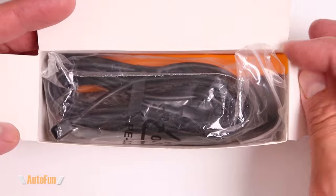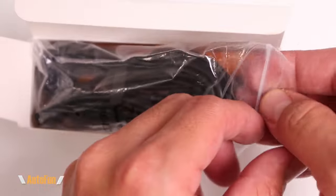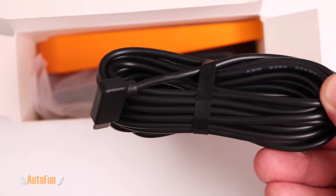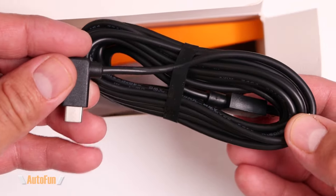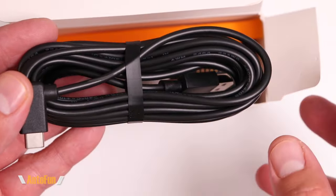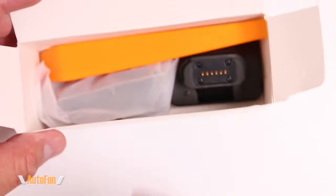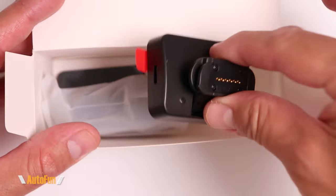Now let's look at the contents of the second accessory box. First off, we have the power cable for the dash cam. The power cable has a USB-C right-angle connector and is approximately 3.5 meters long, which is about 11 feet long. We also got a little spatula.